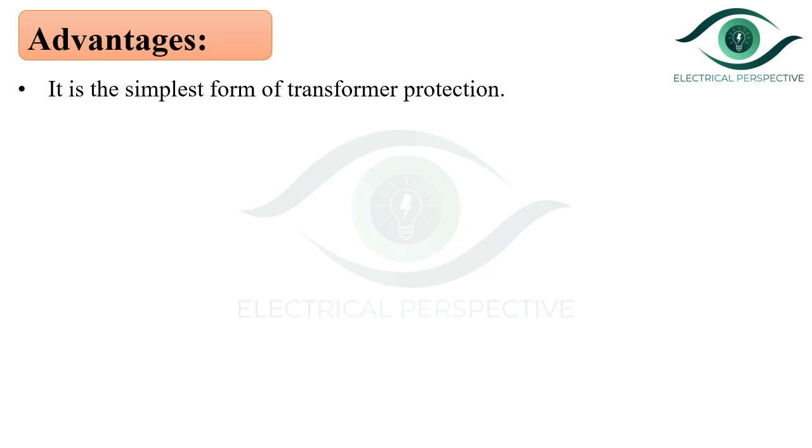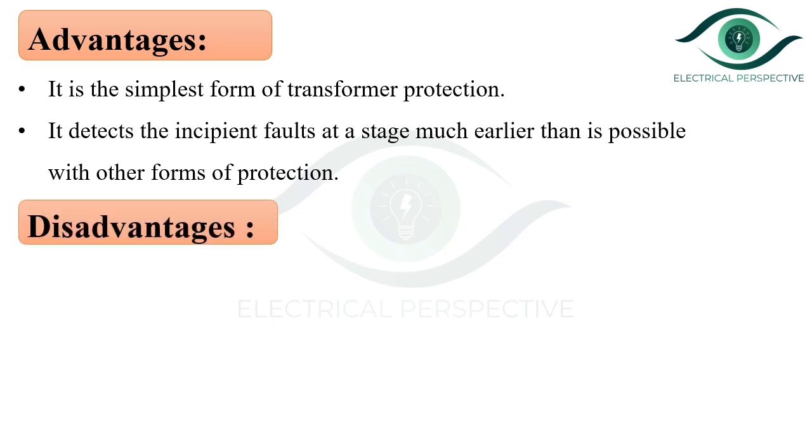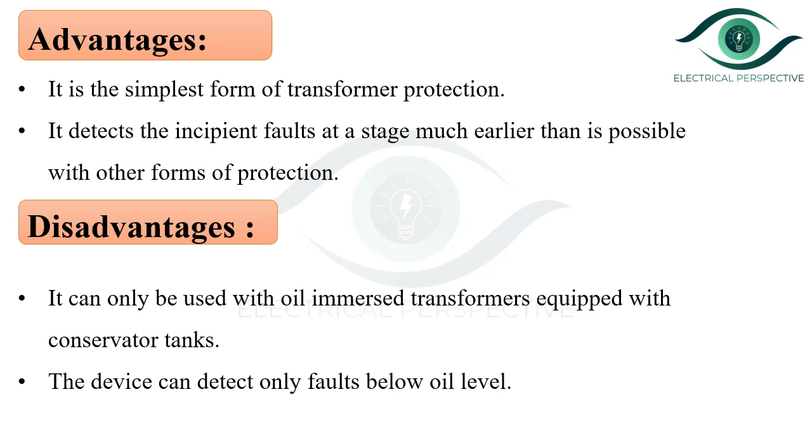The advantages of Bacol's relay: it is the simplest form of transformer protection, and it detects incipient faults at a stage much earlier than is possible with other forms of protection. The disadvantages: it can only be used with oil-immersed transformers equipped with conservator tanks, and the device can detect only faults below the oil level.